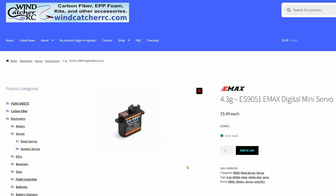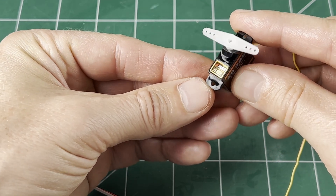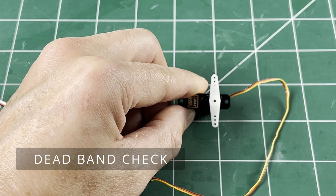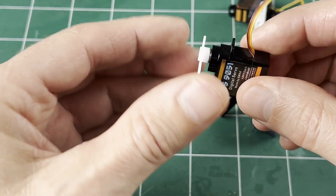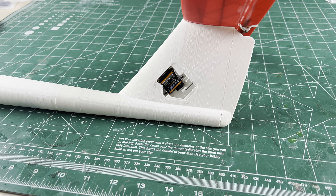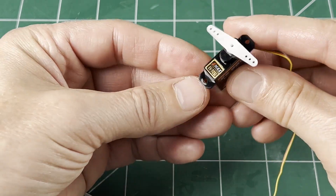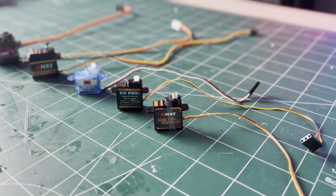Like these — the Emax ES9051. Not ultra cheap, but a much better servo than the other two. Digital, plastic gears, but the plastic gears are way more precise with a really nice fit. Where these servos are used is not as susceptible to damage as the wing servos are, so spending a little more won't be lost in the first crash. If you know of a better cheaper 5 gram servo, let me know in the comments.